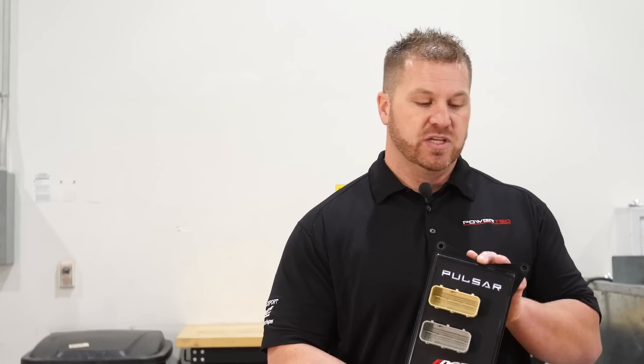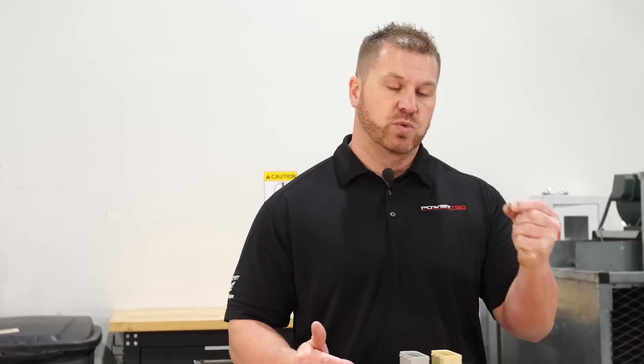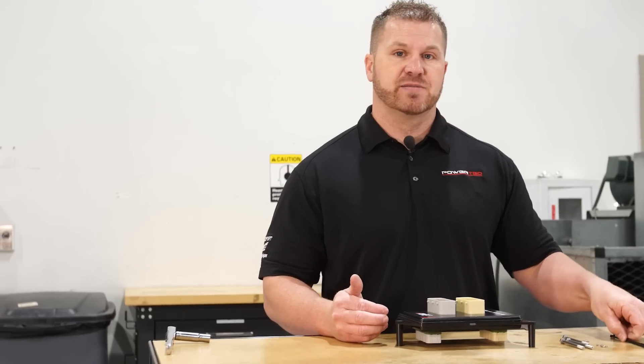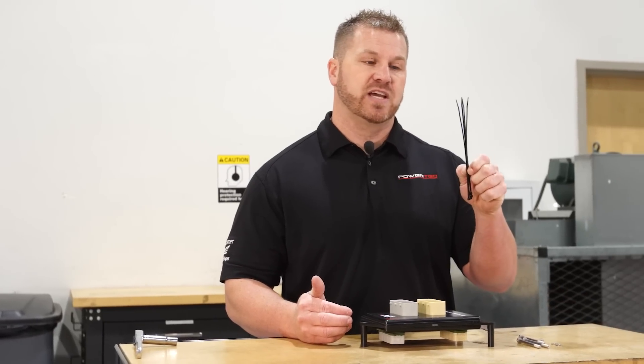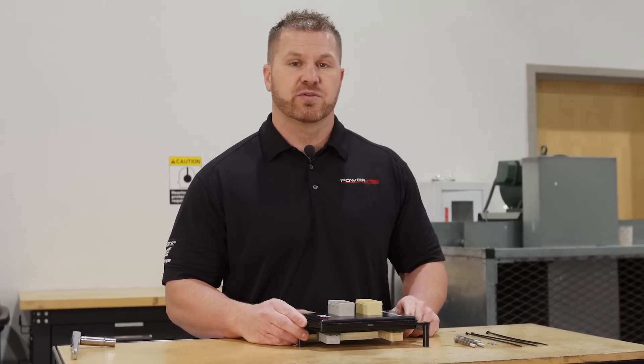Today we're going to go over the Pulsar installation. As you can see, this is our Pulsar module. There are going to be three bolts — in your stock ECU there are three bolts to take out. Once we take those out, we're going to replace them with the longer provided ones so we can get all the way in there and tighten it up. There are washers for the bolts as well, and some zip ties — we'll cut the stock zip ties off and re-zip-tie everything back in place.